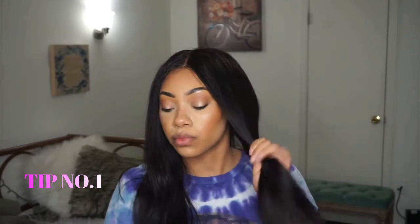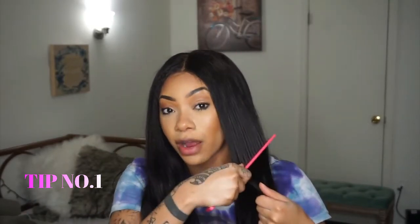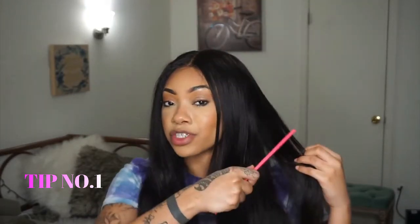Always detangle your hair from the bottom up. You never want to start up here and go straight down because if there are tangles, you don't want your comb to get stuck and be ripping the hair out. Because remember, the hair is sewn to the tracks and if you're just going straight like that, you're just ripping the hair out.